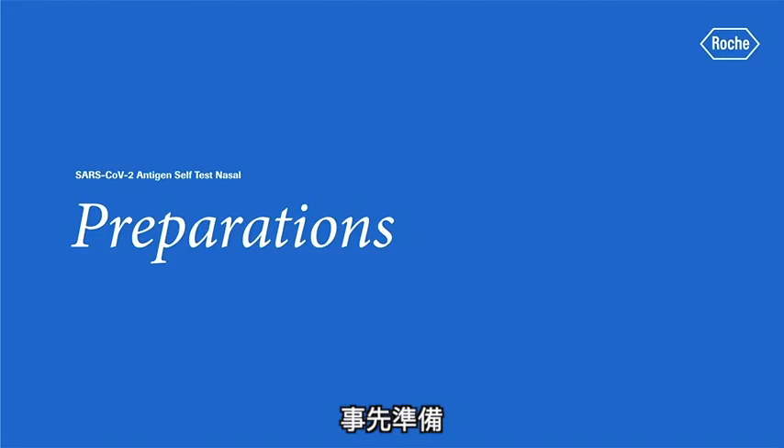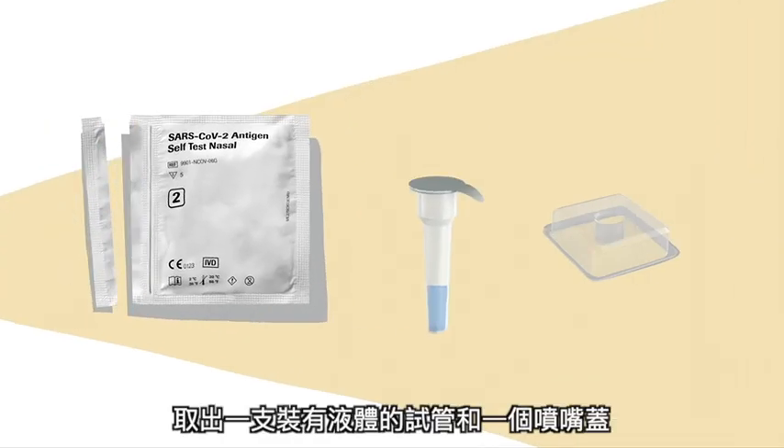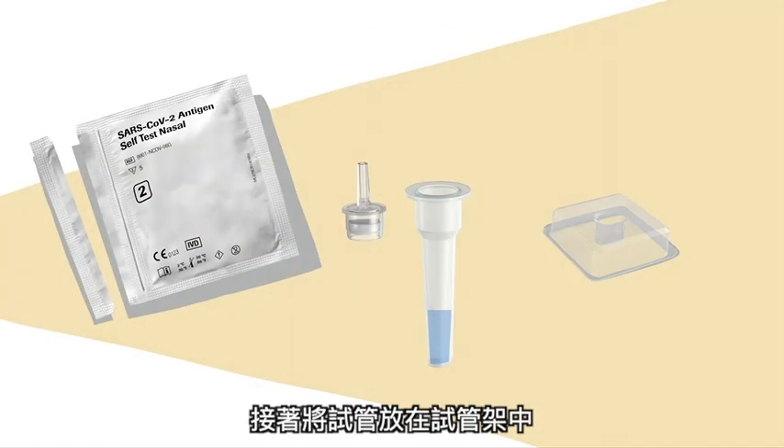Prepare for sample collection. Now you can open foil pouch number 2. Take out one of the tubes with the liquid and one nozzle cap. Open the seal of the tube carefully without spilling the liquid inside the tube. Place the tube in the tube holder.